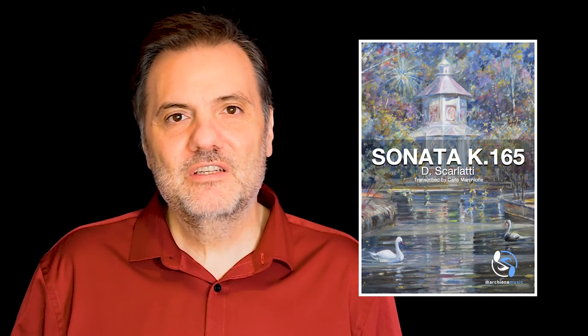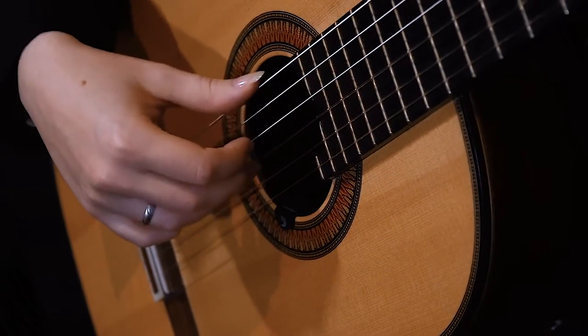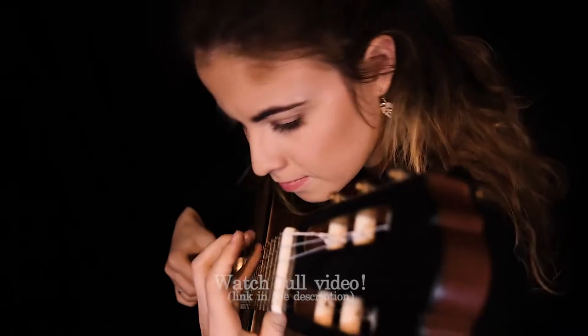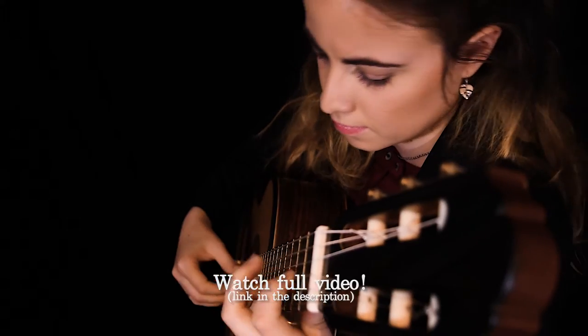The sonata is the K165. It's a very lovely short piece, but under its lovely face, it hides a very dark side. The uses of the harmony are so dark and so obscure, in my opinion.